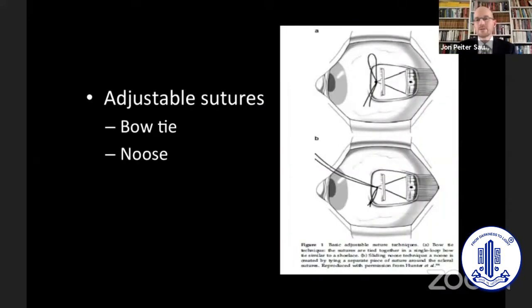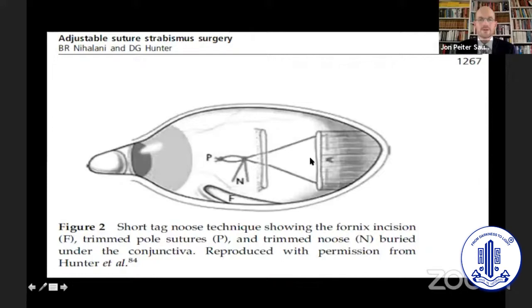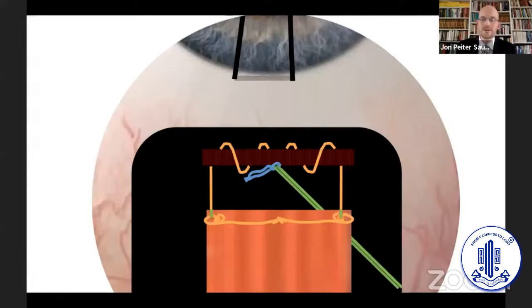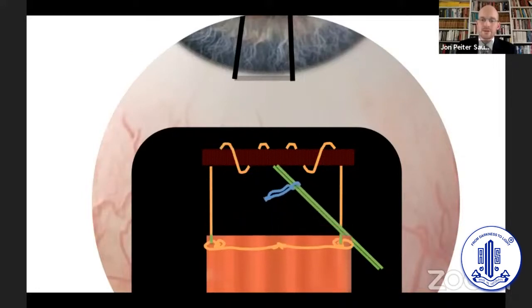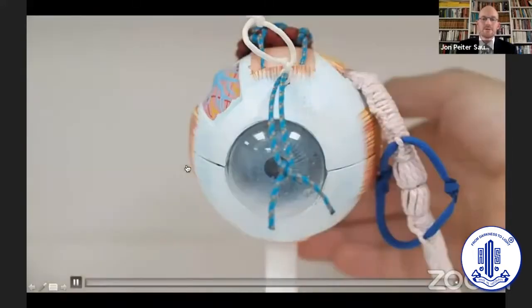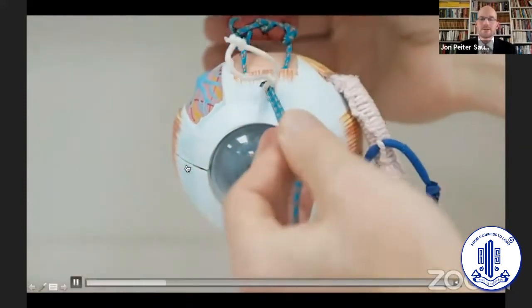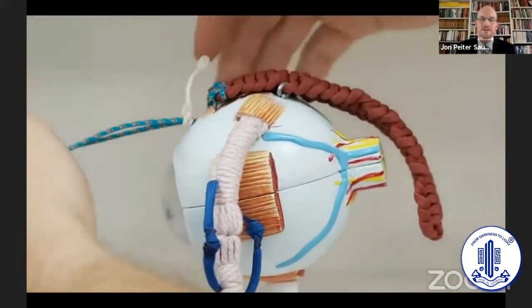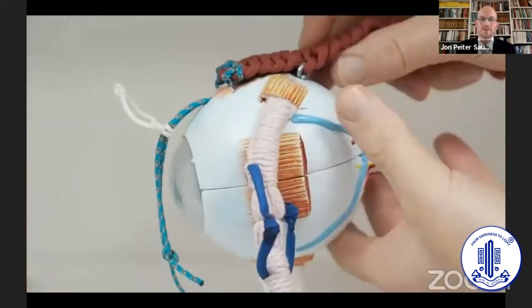We know the different types of adjustable sutures — the bow tie suture, the sliding noose technique, and then the group in Boston with David Hunter made the short tag noose popular, where you hide the suture underneath the conjunctiva. This is how it works: a short tag noose holds the muscle, and when we move the short tag noose we can actually move the muscle also. We like to show patients this model to explain how the technique works, and we tell them that in local anesthesia we're moving the knot, not performing a new operation.